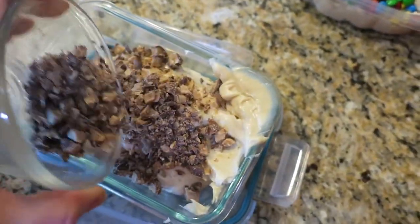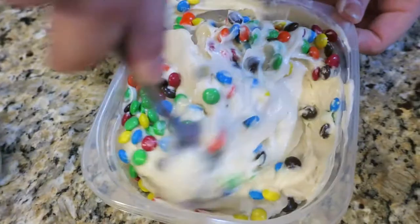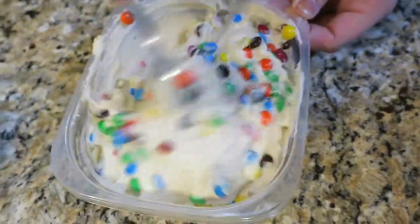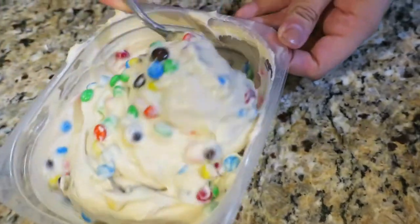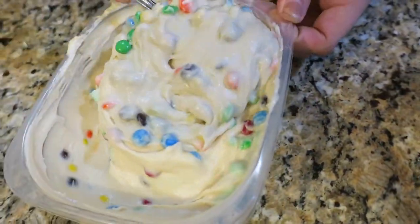This time of year can be hard to find the toffee bits so we just bought Heath bars and crushed them up. Give it a really good stir and make sure it's well distributed.